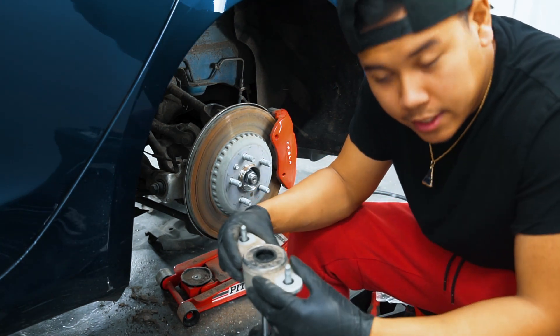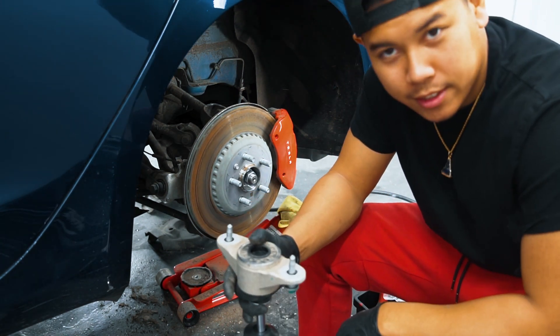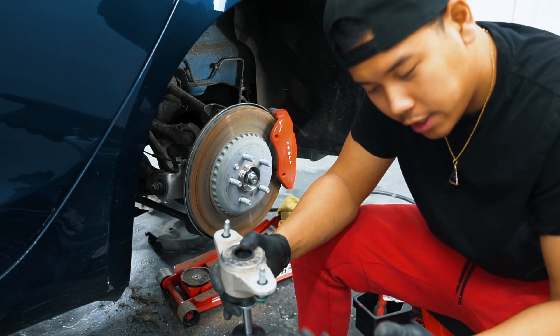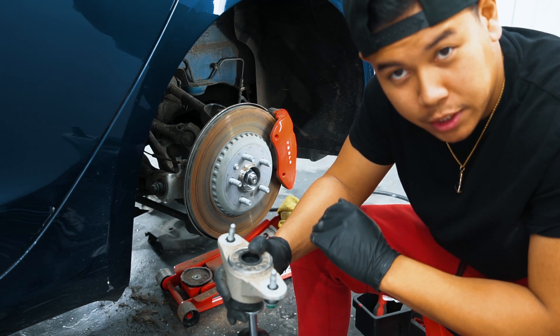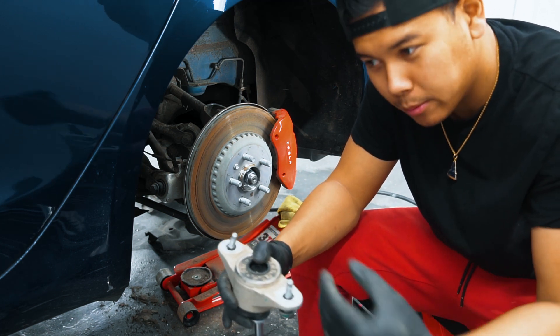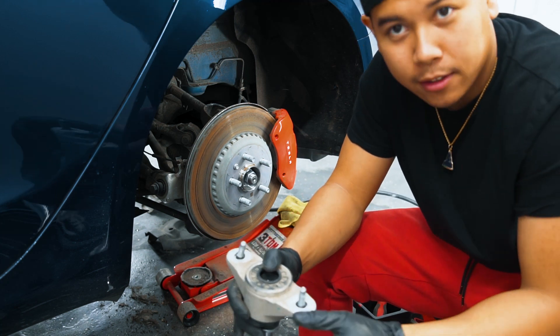Alright, so as you can see I got this slimmed out super quick. It's two 21s at the bottom, and a 10mm that holds the shield underneath. Make sure you have the brake supported because it will spring out really hard. You can jack it there, keep it supported, pull all the bolts out, then slowly lower the jack — super easy.